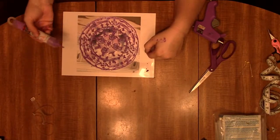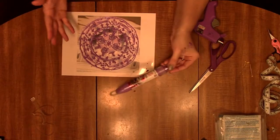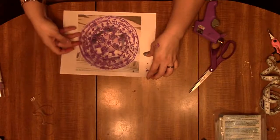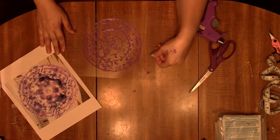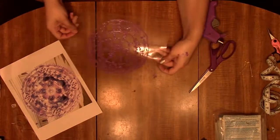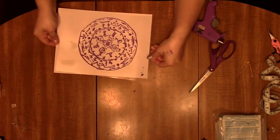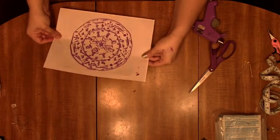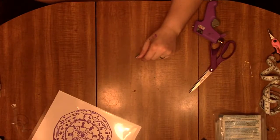After you have everything done, you need to let it dry — I recommend at least a couple of hours just to be on the safe side. It dries pretty fast, but since we're going to be flipping it over — ta-da! See, it's already looking magical. We'll let that dry for a little bit and then we'll come back.